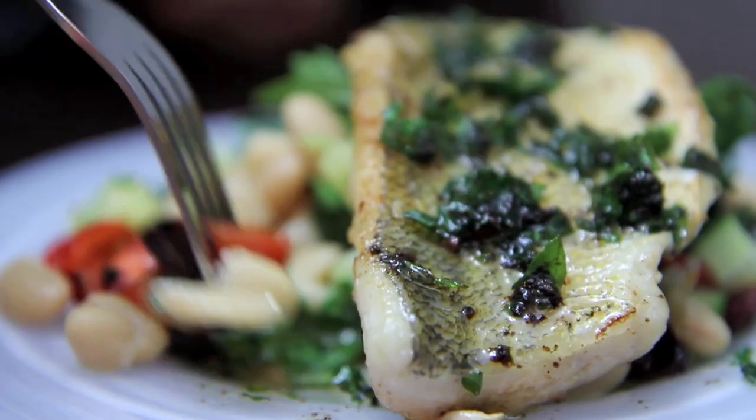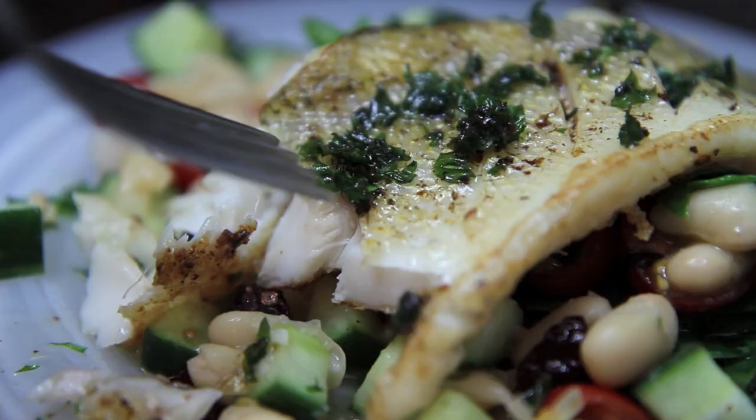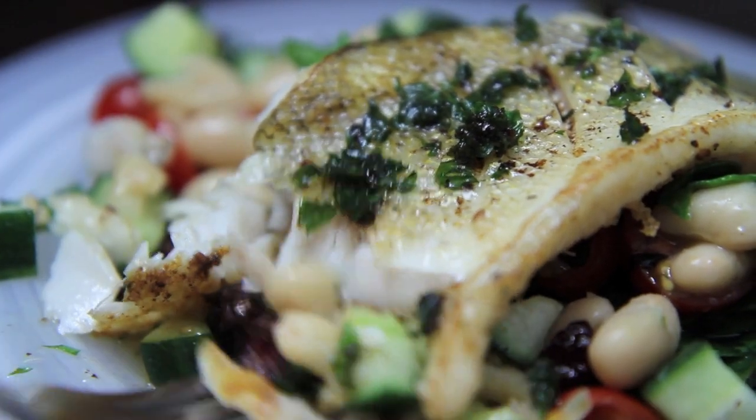The cannellini beans bring a nice creaminess to the salad and contrast nicely with the acidity of the dressing. Now of course if you don't have any pickerel, any white fish will do — if you have cod, halibut, or even catfish.